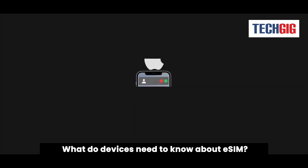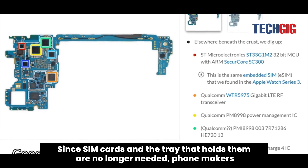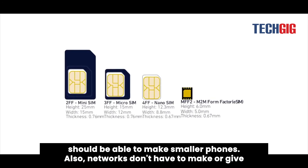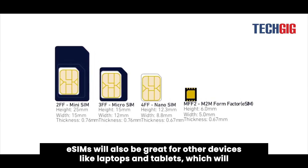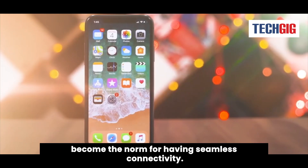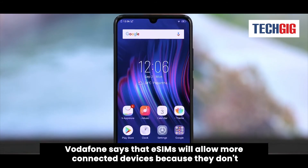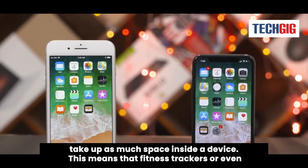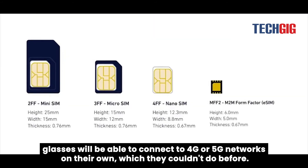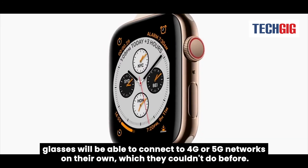What do devices gain from eSIM? Since SIM cards and the tray that holds them are no longer needed, phone makers should be able to make smaller phones. Also, networks don't have to make or give out a lot of SIM cards. eSIMs will also be great for other devices like laptops and tablets, which will become the norm for having seamless connectivity. Vodafone says that eSIMs will allow more connected devices because they don't take up as much space inside a device. This means that fitness trackers or even glasses will be able to connect to 4G or 5G networks on their own, which they couldn't do before.